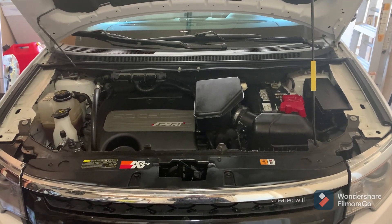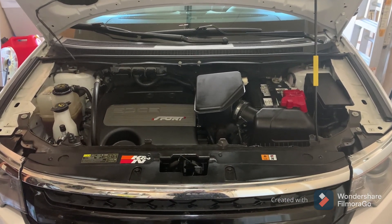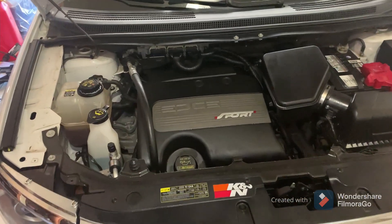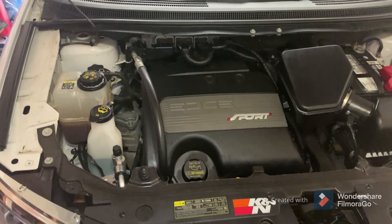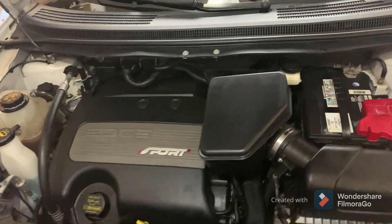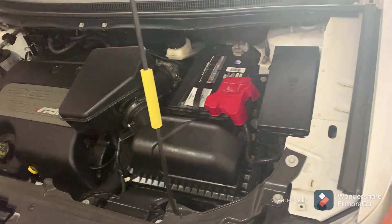So we're back after — yeah, it took me an hour to come back here, after an hour. So this is the result. I just sprayed it on the engine bay, no wiping, no scrubbing.